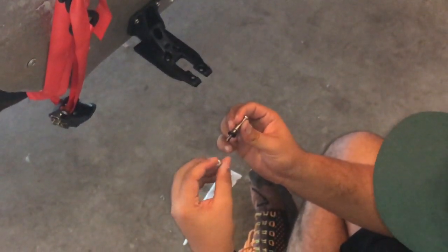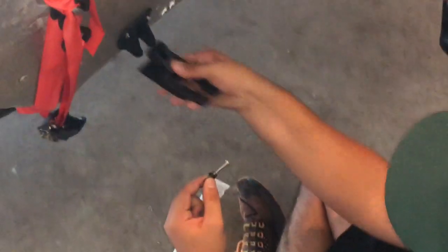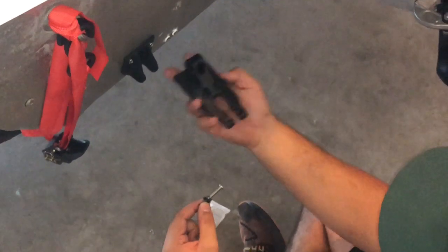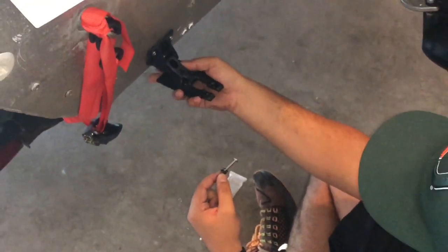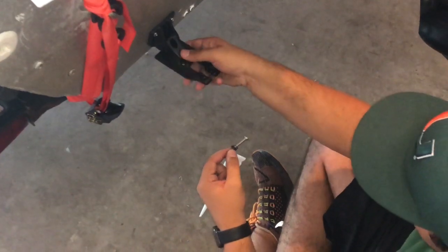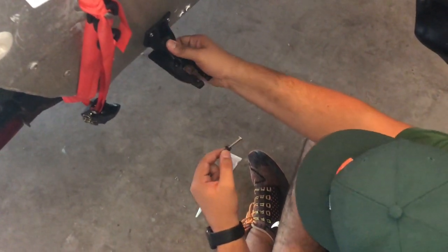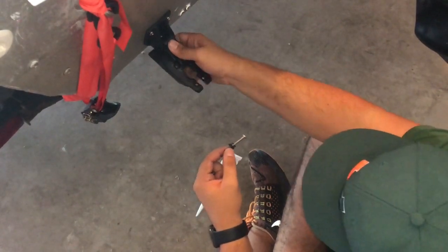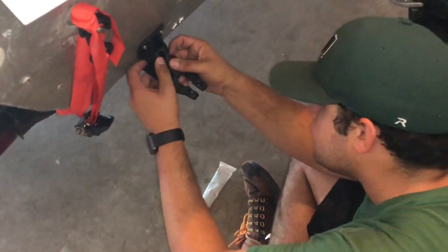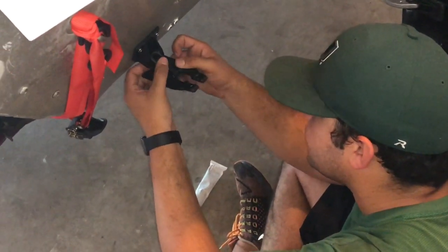Alright guys, so this is where we're going to install the transom mount — the mount that holds the transducer. First, we're going to go ahead and attach it. I'm being a little aggressive with it — be gentle. I had it nice and easy there, but I wanted to show you guys how to do it.